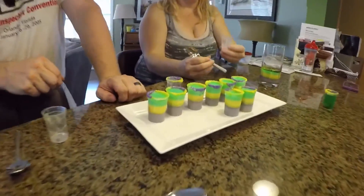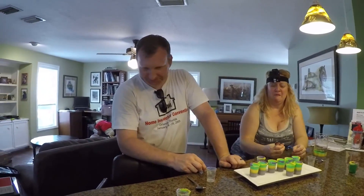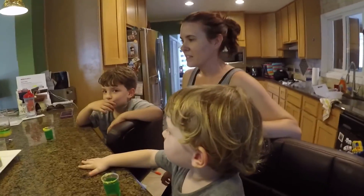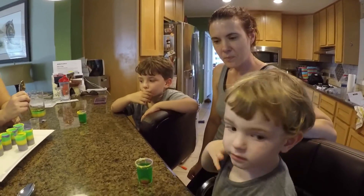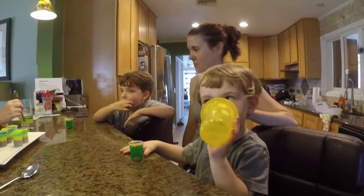Our buddies from Fail or Win came over and they were trying a Mardi Gras jello shot they found off Pinterest. We all took shots — not the boys, they have their kiddy shots which are non-alcoholic of course. So far they like to eat the edges, not much inside. For the boys I made the non-alcoholic version — just jello with sugar rims. And Amy, the vegetarian who doesn't do gelatin, has the same thing but without the gelatin or food coloring.